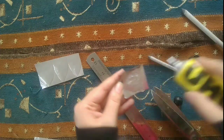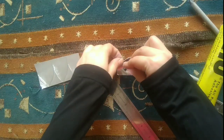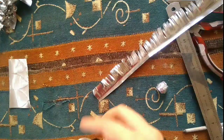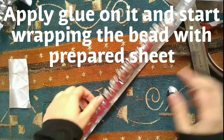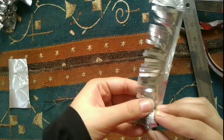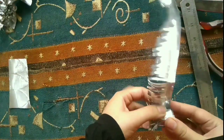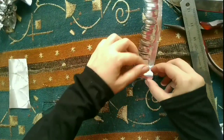I'm applying some glue — UHU tube. I'm wrapping it now. Apply glue on it and start wrapping from the shorter side; you have to wrap it on the small side.